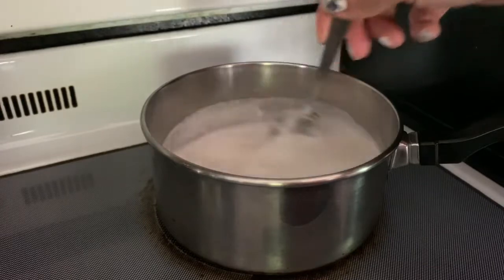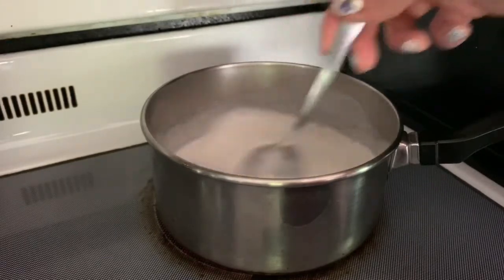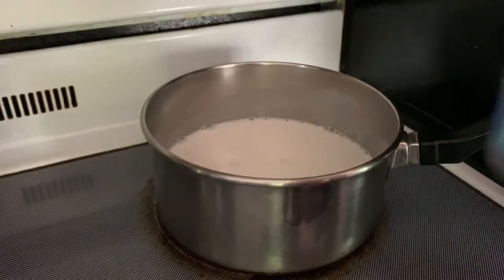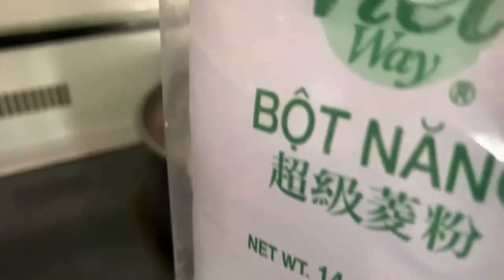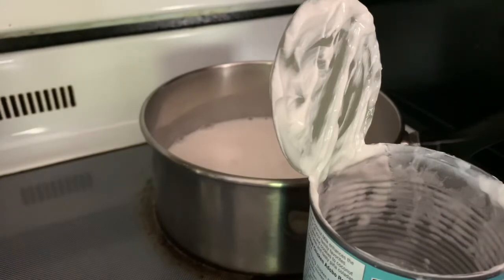Keep stirring. After about five minutes, I'm going to put the tapioca pearls in there. Using the empty coconut can, I'll mix half a cup of water with one tablespoon of tapioca starch. I'm going to add it in halves — half a tablespoon first, stir it well, and then add the other half.